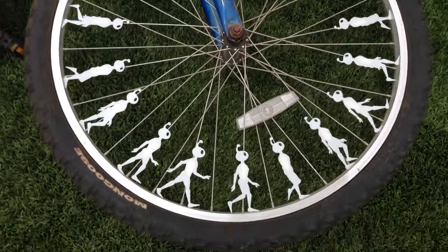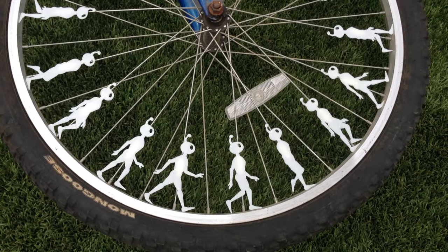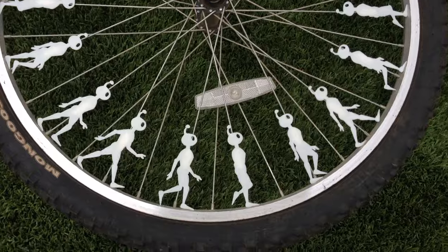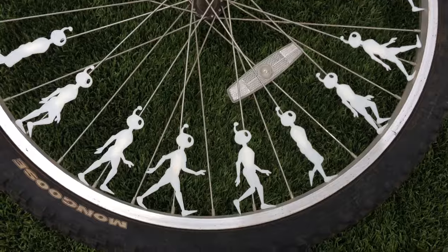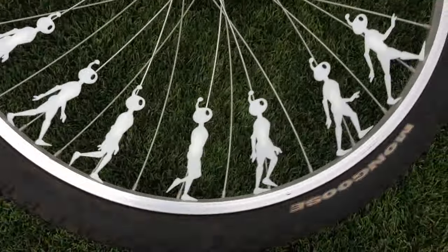Hello! This is a bicycle zoetrope that I made for Pinshape's bike accessory contest. All of these pieces are 3D printed. It's a robot in a walk cycle, and when you spin the wheel you can see it animate.